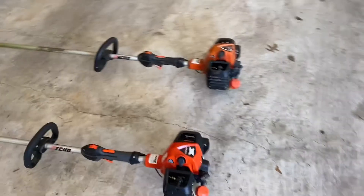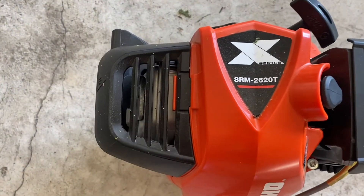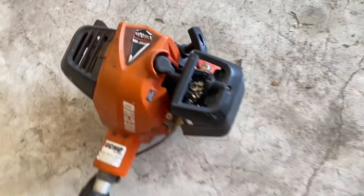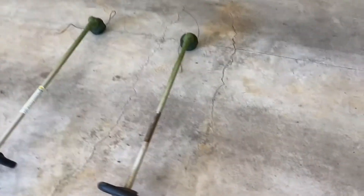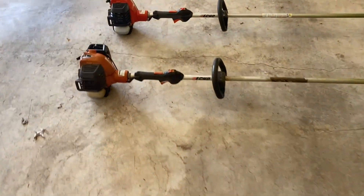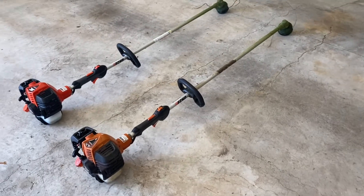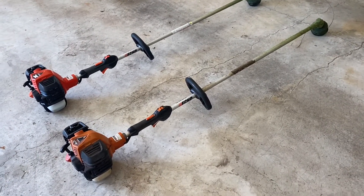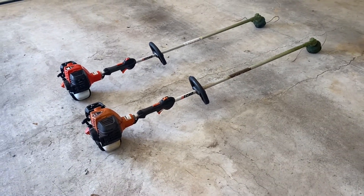These are my two Echo trimmers — the SRM-2620T and the SRM-2620. I've had the 2620 for three seasons doing landscaping. It's a really good trimmer — I don't have any complaints. It had a ton of power, it was consistent, it never broke, and it's not too heavy. Overall just a really solid trimmer.